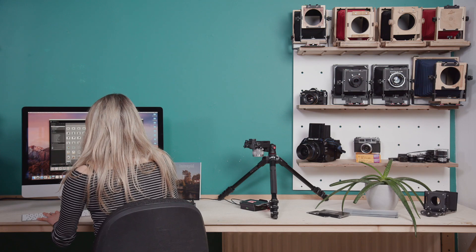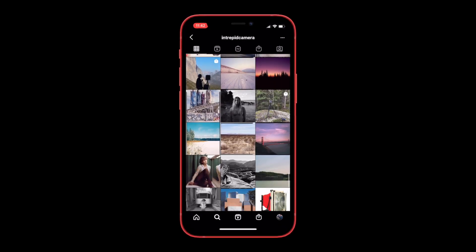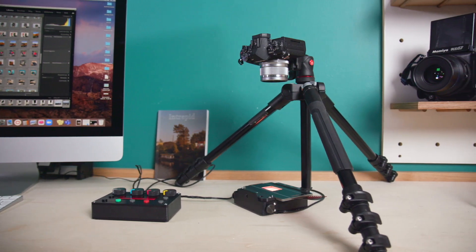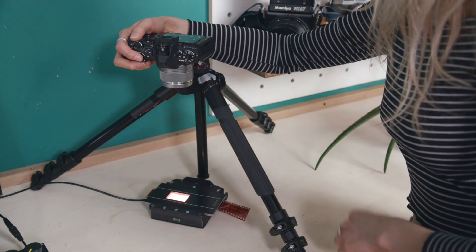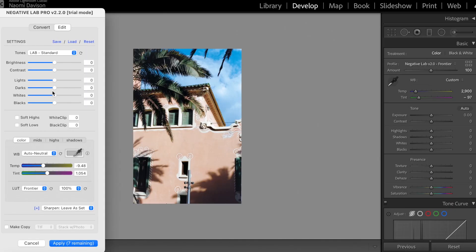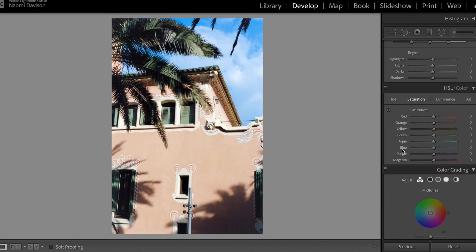That being said, it is 2021 and people want to be able to share their images online too, and that's why the third way to use the enlarger is as a scanner. The light source simply pops off the back of the focusing mechanism and you can use it as a backlight for your negatives. By pointing your digital camera down and getting a shot of your negative you can then invert it in a photo editor like Lightroom. The light source has been calibrated so you won't have to spend as much time getting the correct colour balance in your photo editor.